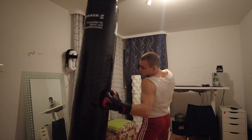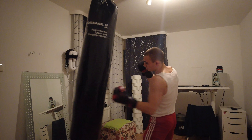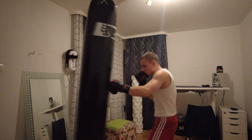Combo number one: the Final Boss Killer. We are stepping in with the jab, following up with an overhook, and then exploding with an uppercut into the body — straight into the liver. Let's look at it one more time in slow motion and then fast.